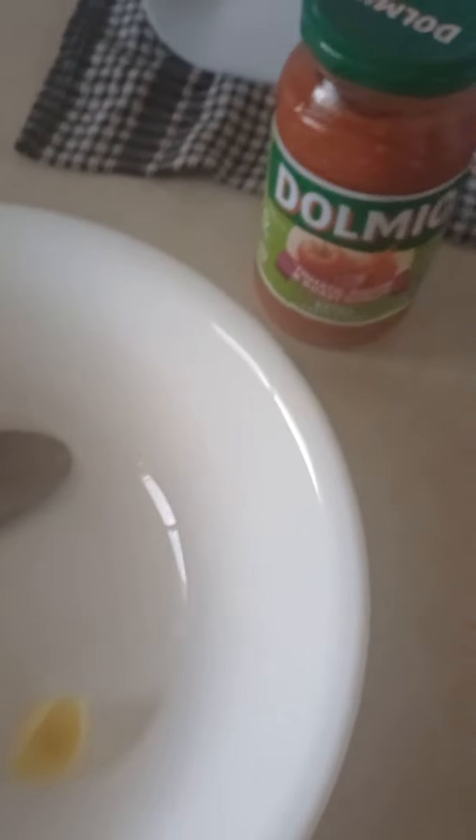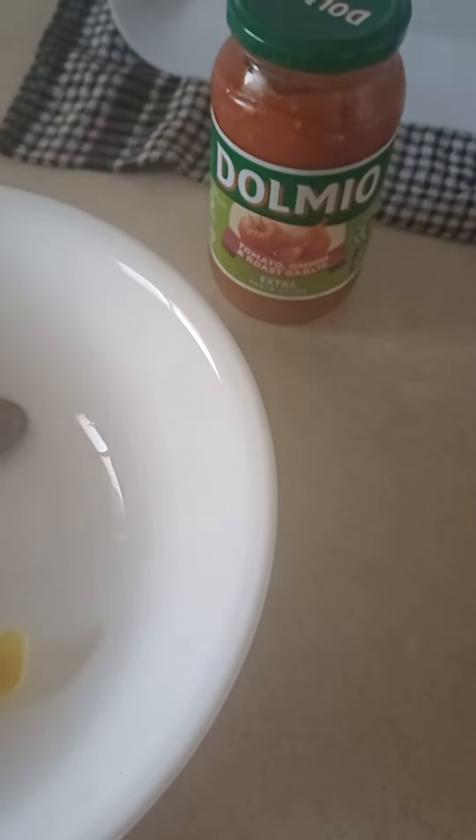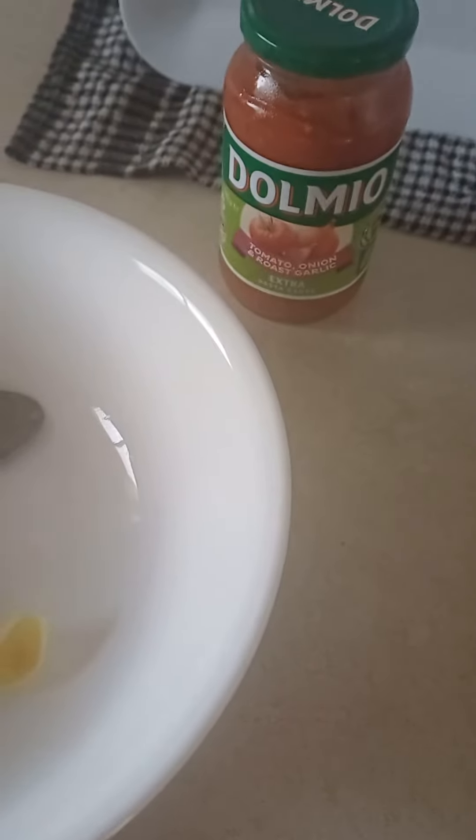After eight minutes of cooking, just try the pasta. If you think it needs a couple more minutes, then pour in the Dolmio — more tomatoes, onion, and roasted capsicum — into the saucepan. Try it. This is how much Dolmio I put in the saucepan.